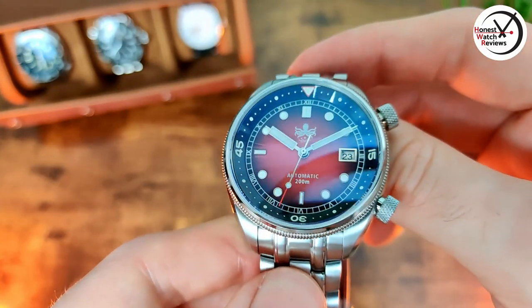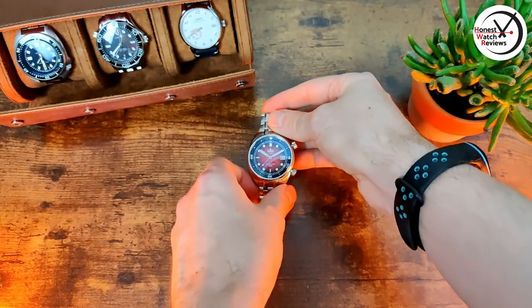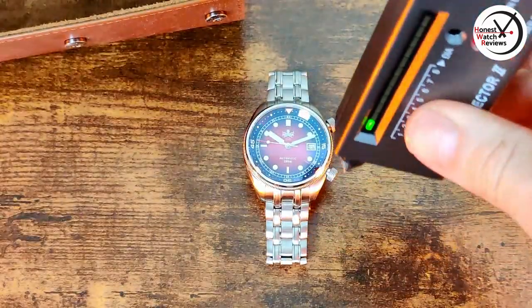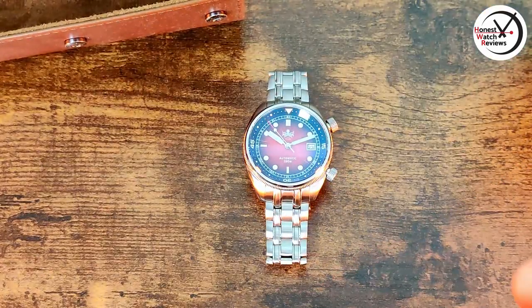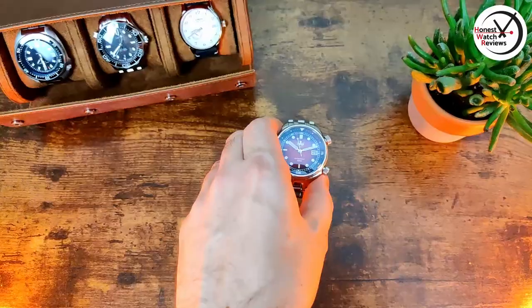Now let's test whether we have got sapphire crystal. It passes - always nice to have that, so I'm not going to worry about it getting scratched at all.